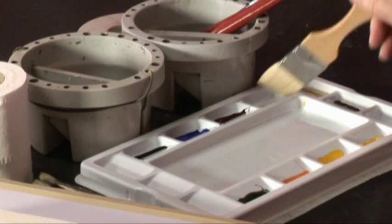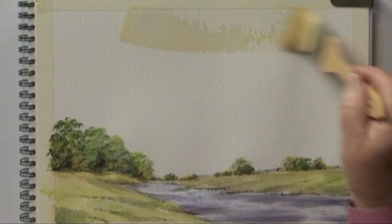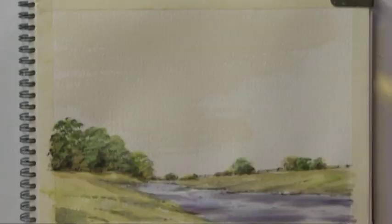I'm going to use the sky and texture brush and I'm going to initially apply a simple wash. I'm using raw sienna — I don't want it too dark, I just want a little hint of this colour showing through. I haven't stretched the paper, I'm just wetting it.